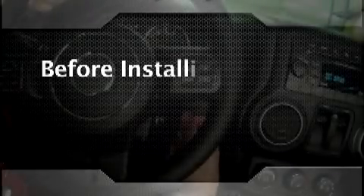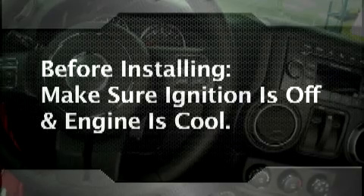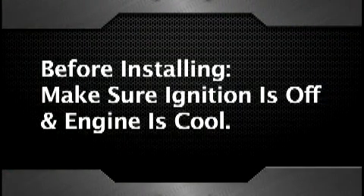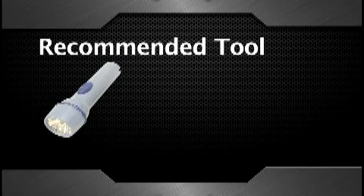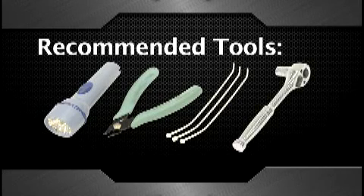Before installing the Hypertech Interceptor, make sure the vehicle engine and ignition is turned off, and we recommend that the engine and components are cool before working in the engine area. No special tools are required, but we do recommend a flashlight or a drop light, a pair of side cutter pliers to snip excess from the included tie straps, and a 10 millimeter socket and ratchet.